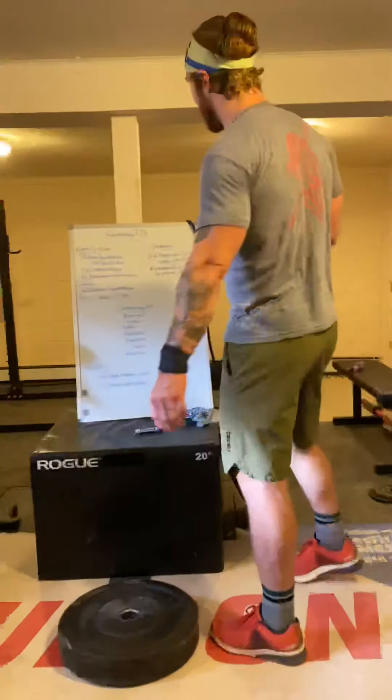What's up guys? We are back with your Wednesday training. To get started today you're going to do a five minute AMRAP.